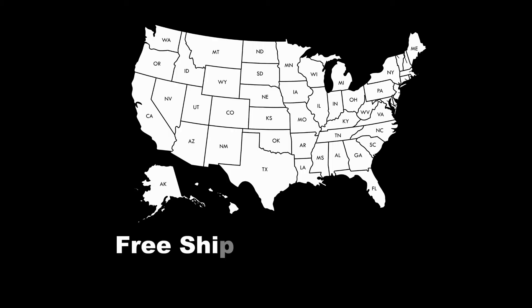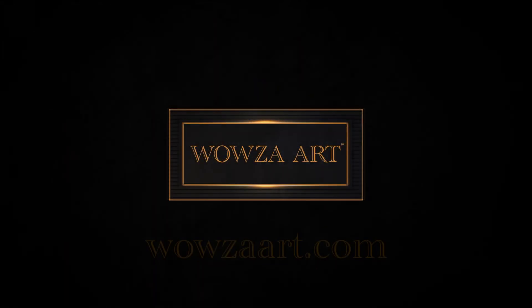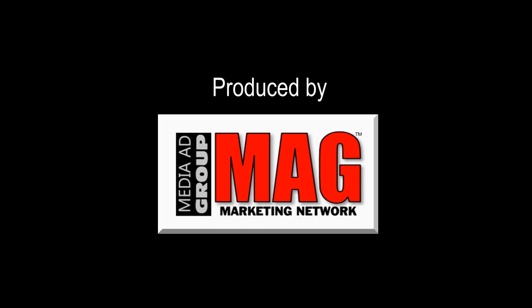Prices on our products are on our website and include free shipping in the USA. Give your space some wow factor — go to wowzaart.com. I'll talk to you soon. Bye.